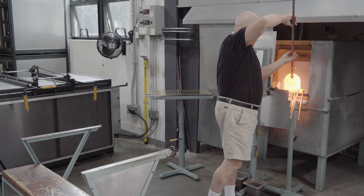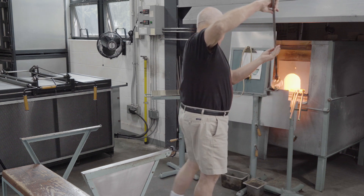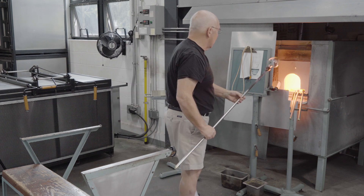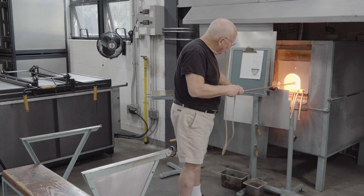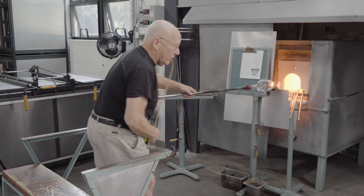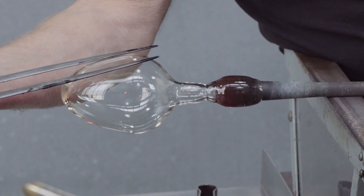Next, in preparation for the Roman foot, the vessel is reheated, holding it down so that the bubble begins to take on the shape of a cone. It's spun for a little centripetal acceleration to make the cone longer. The blow hose is added so that I can blow and shape the glass with the jacks.